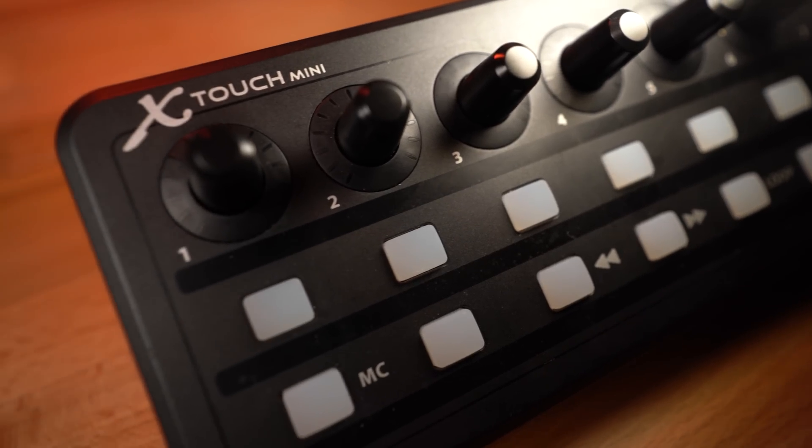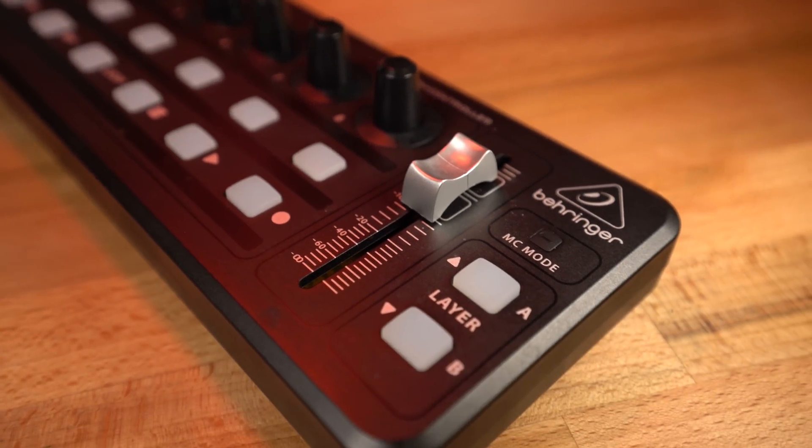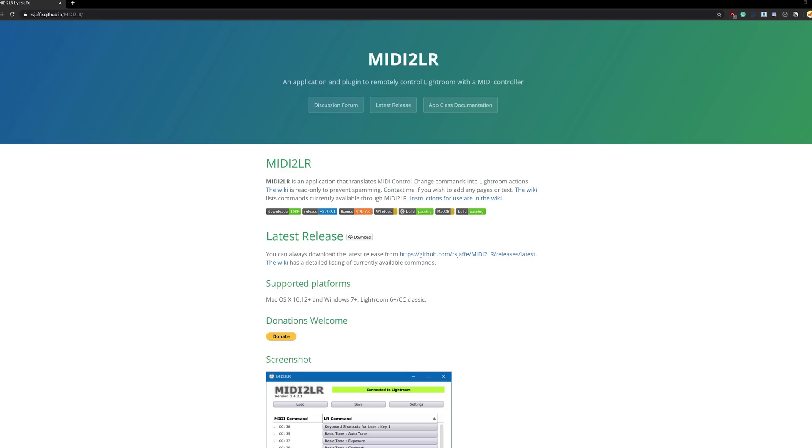Over a year ago, I picked up this Behringer X-Touch Mini, a lightweight MIDI controller that I use in conjunction with a program called MIDI to Lightroom, or MIDI to LR. MIDI to Lightroom is a free program that translates input from a MIDI device into Lightroom commands, and I've been so happy with it that I donated to the developer because as soon as I got that up and running, my editing time was absolutely crushed.